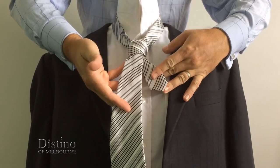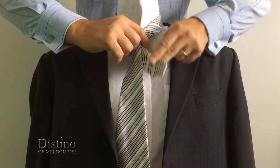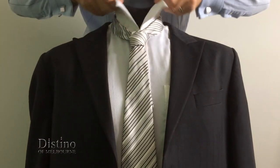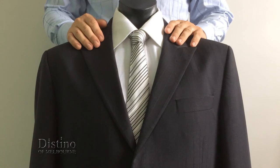Now all that's required is to adjust the length of the tie by pulling on the short end at the back, as you see, take that in your left hand, and then adjusting the knot with your right hand. And you just pull the short end down. And there you have the perfect four-in-hand knot.